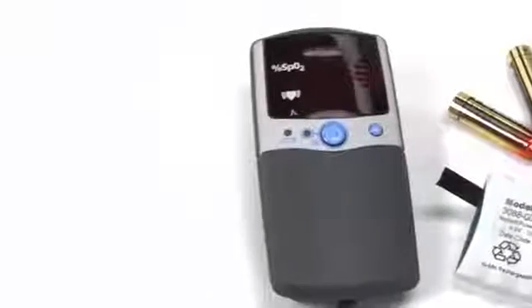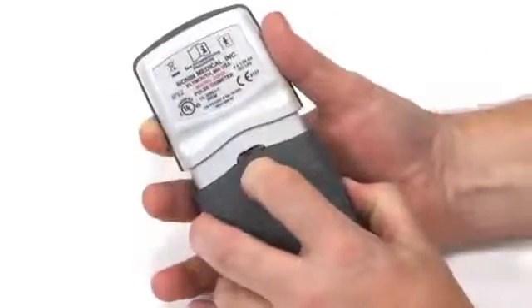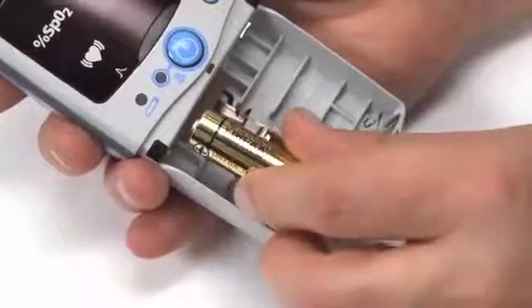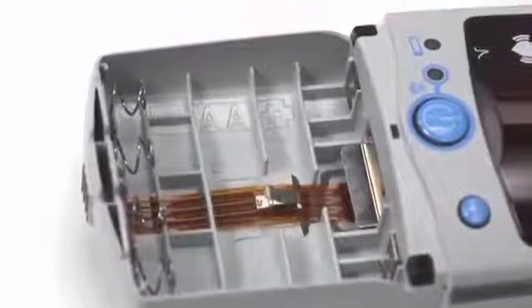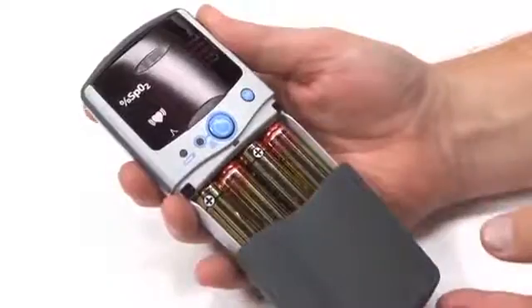It is powered by either four alkaline AA batteries or a rechargeable battery pack, available from Nonin Medical. To replace the batteries, remove the battery cover by pressing the cover latch and sliding the cover off. Remove the used batteries and insert fresh, fully charged AA batteries. Proper battery position is critical for oximeter operation. Note the battery polarity position marked in the case to properly install the batteries. Replace the battery cover so it clicks into place.